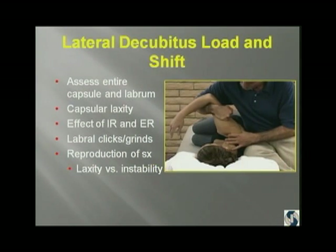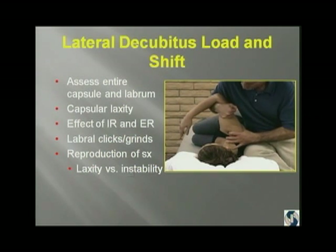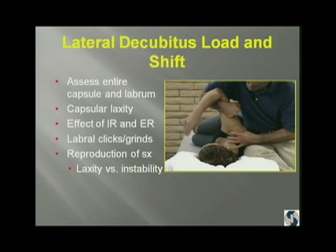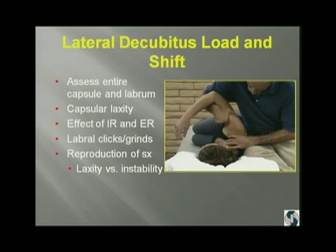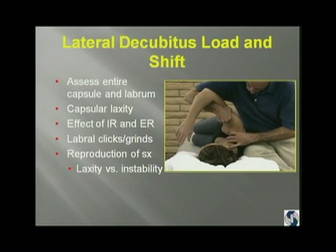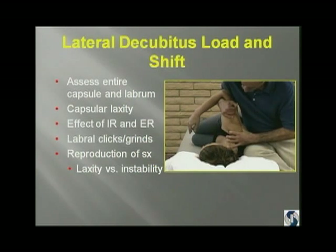In the lateral decubitus position, somebody with chronic instability will let you do this examination. I started doing this in the operating room, then moved to the office. You want to check the entire capsule, get a visual image of what's tight and what's loose as you internally and externally rotate, and feel for clicks and grinds. Most importantly, are you reproducing the patient's symptoms? Because we see a lot of things arthroscopically that don't necessarily need to be corrected. You've got to differentiate between laxity and instability.